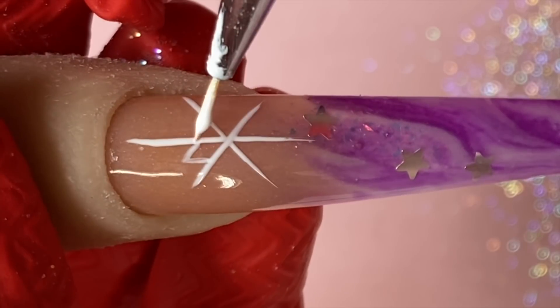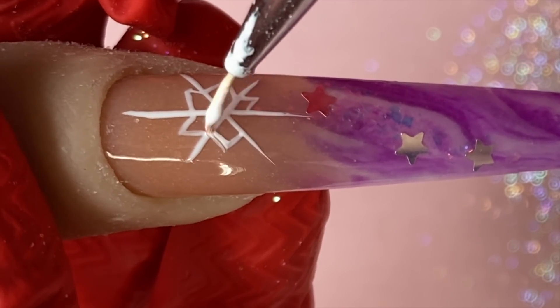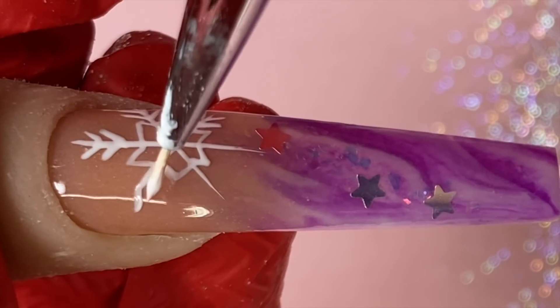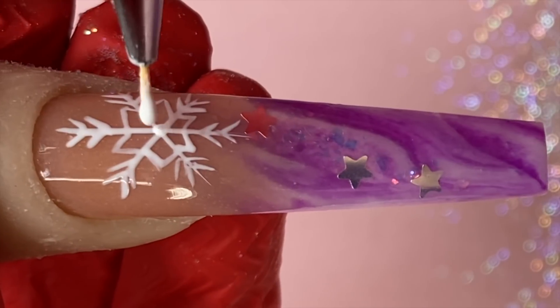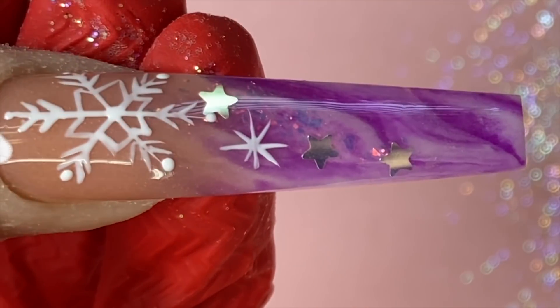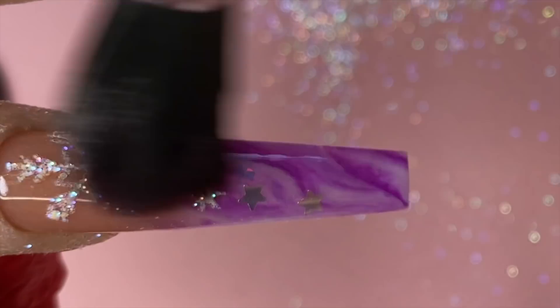For this nail we're doing snowflakes — there are so many ways to do them, but this way is fun. Sometimes they look a little uneven, but that's okay because snowflakes aren't supposed to be perfect. I'm drawing the snowflakes and then going in to add little dots around them. These tiny dots make the snowflakes look so much better. Before curing, sprinkle the glitter on — make sure you cure it under the light first before dusting, or the whole thing will come off. Then lightly dust it.